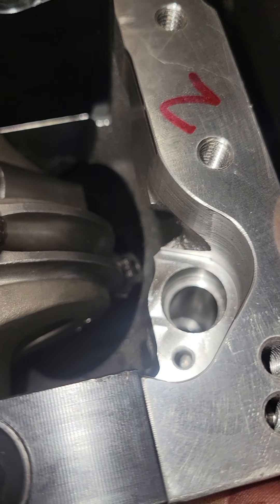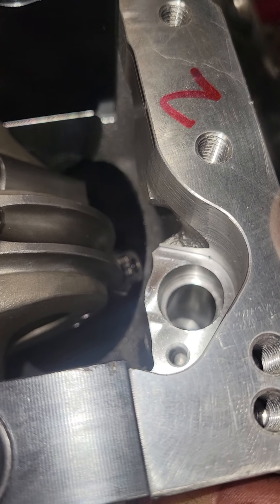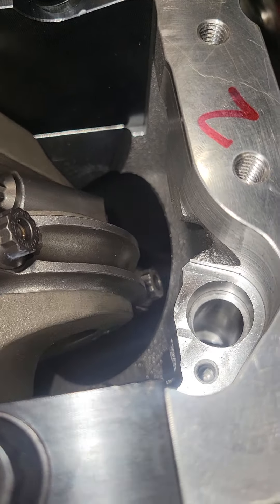Right there — it doesn't hit it, but it probably needs to be eyebrowed.